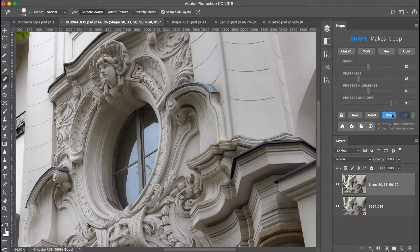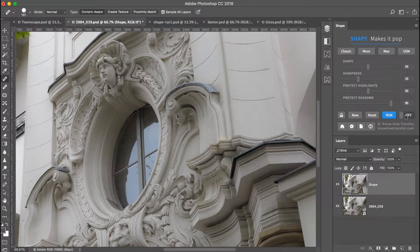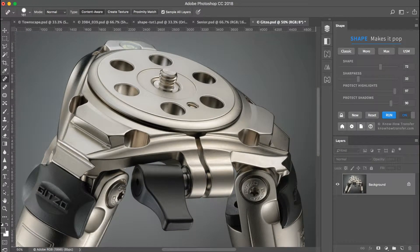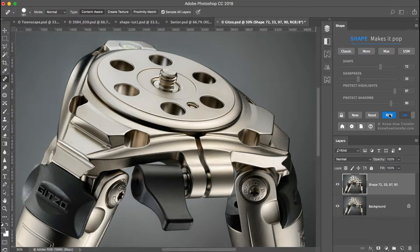For experienced Photoshop users, Shape puts a lot of power into very few steps. For those of us who already use the KnowHow Transfer plugins, Shape significantly reduces workflow time while adding even more stunning results. I love my new Shape!